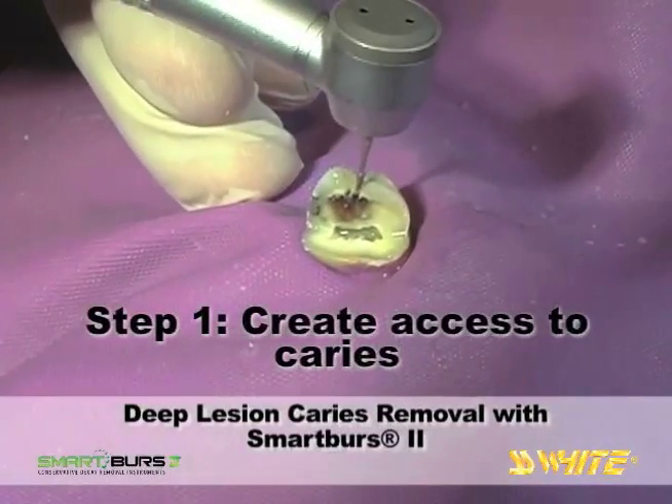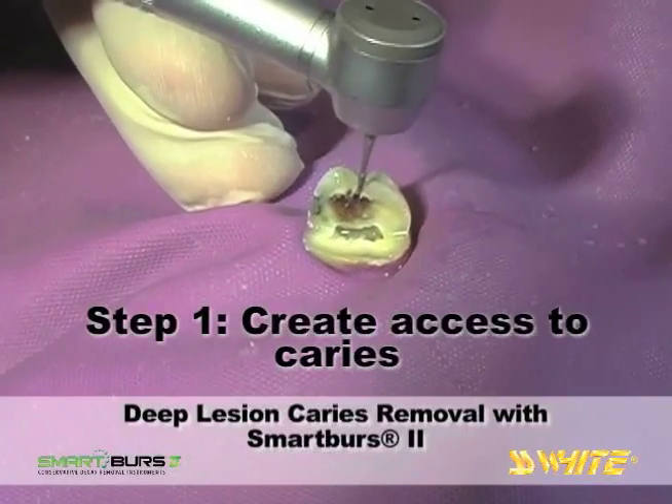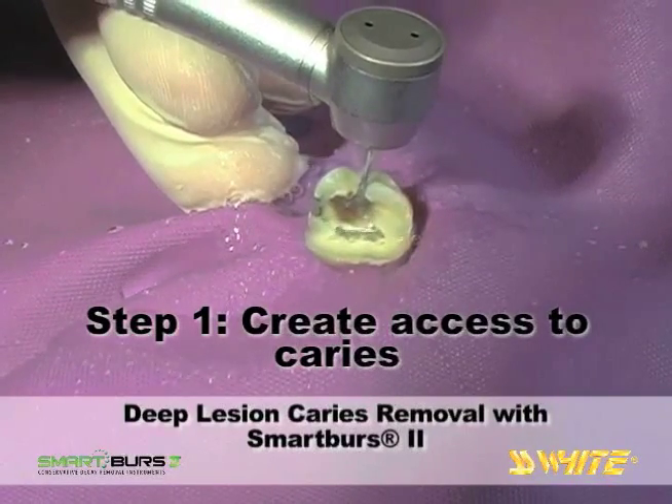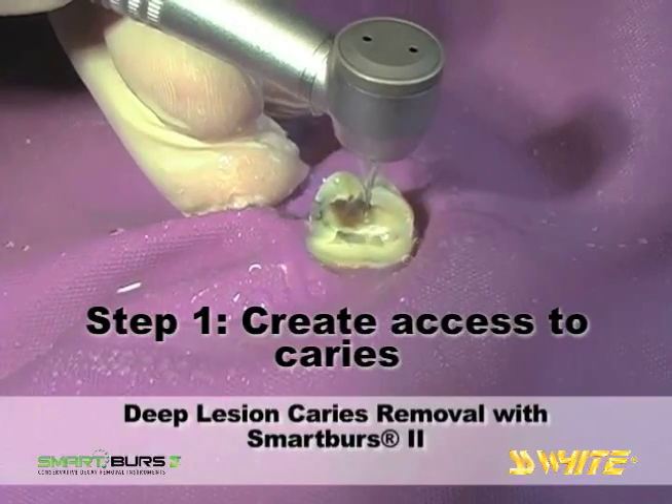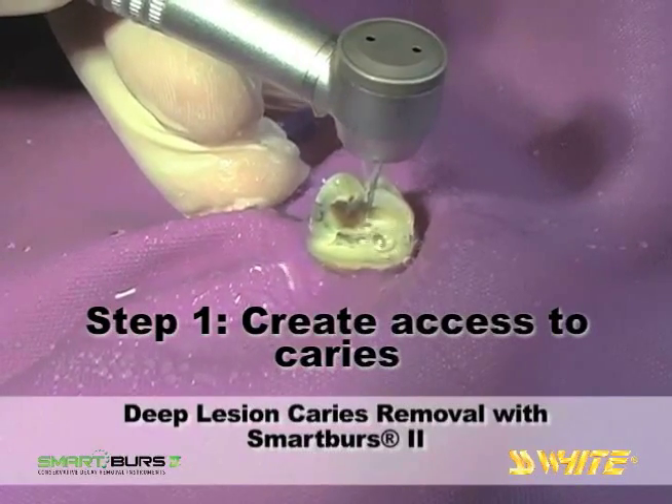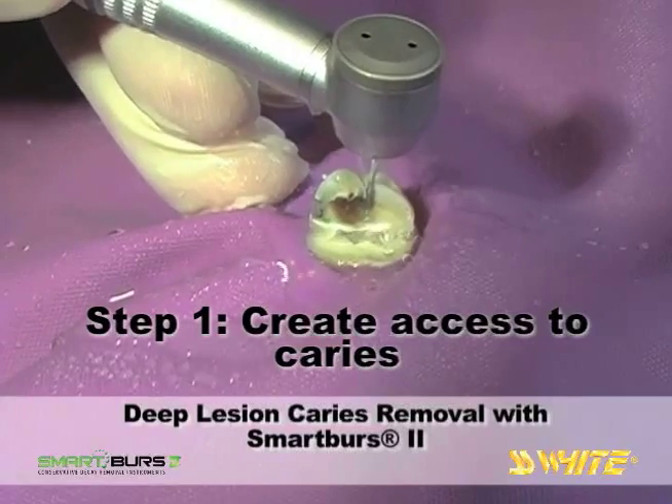To gain access to the deep lesion, an SS White Fissurotomy Burr is selected to remove enamel. The long, thin, tapered shape of the Fissurotomy Burr is nearly equal to the enamel thickness and gains access through the enamel quickly.